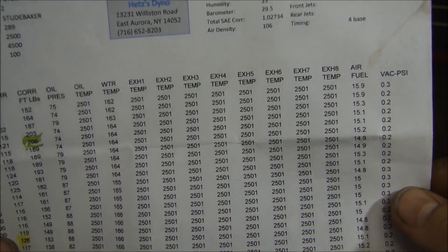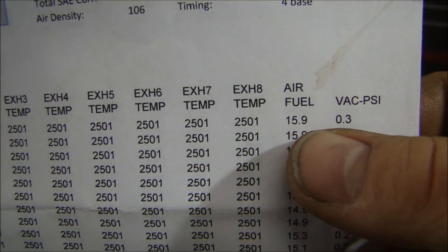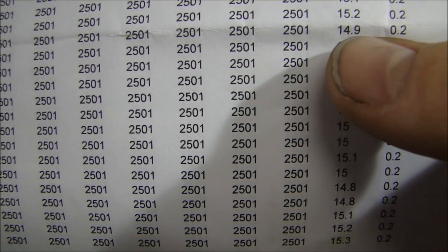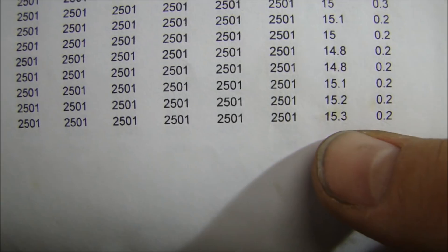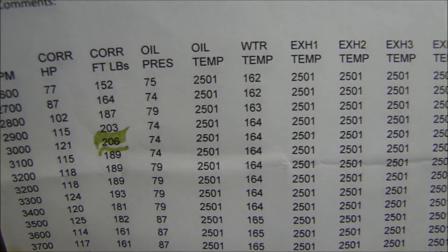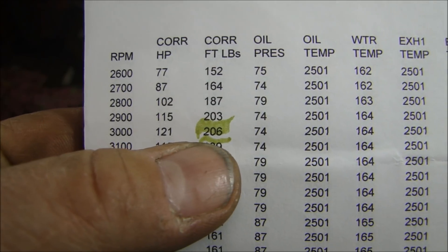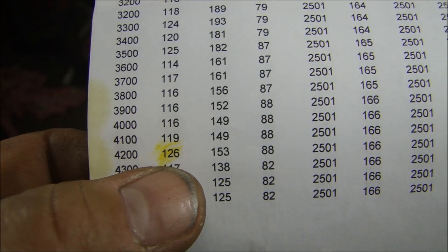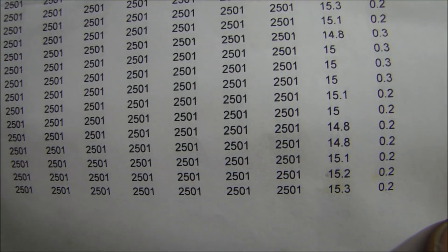All right, so this is how we ran. The first pull — we first looked at the air-fuel ratio and you can see it was above 15, at 15.9, and it stayed above 15 and only dipped below just once. The air-fuel was way too high — it's running lean in the secondary. What we ended up with at 3,000 RPM was 206 foot-pounds of torque and only 126 horsepower at 4,200 RPM. That's because the engine is running lean.